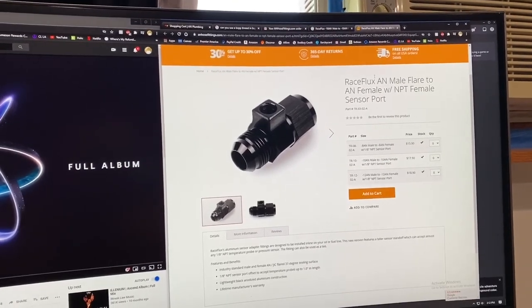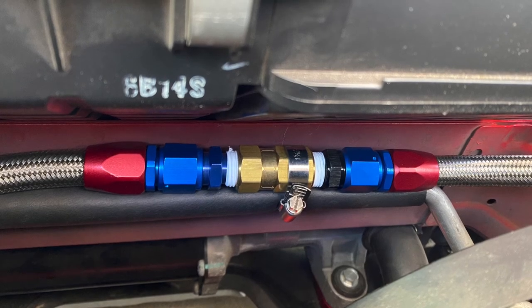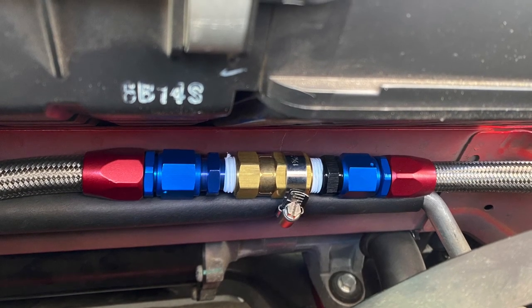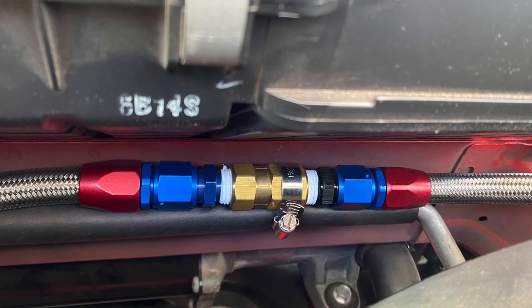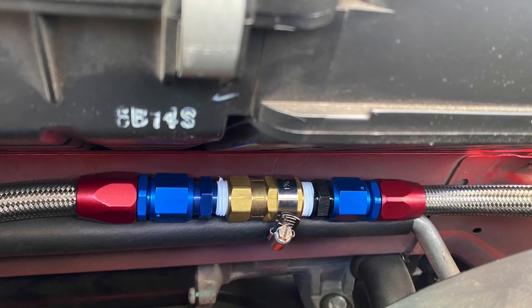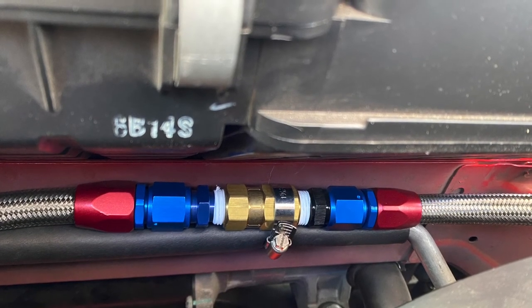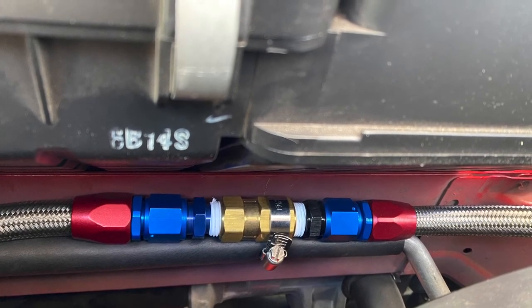I measured the sensor before cutting it, and I know it's definitely going to fit with the Race Flux fitting. I'm going to mount my temperature sensor there — that's after the oil cooler, in-line after the check valve. That's where I'm measuring oil temperature since I don't want to tap into the oil pan. I already put the oil pan back on after doing a baffle a few weeks ago, so I'm not taking it back off.